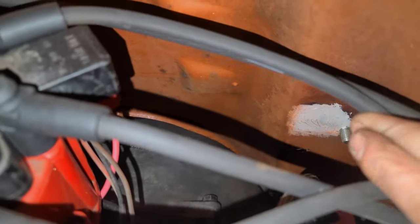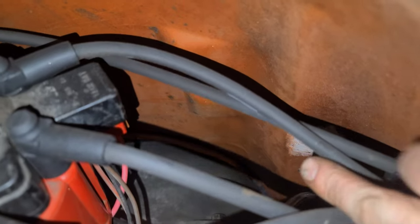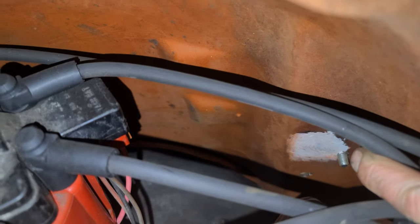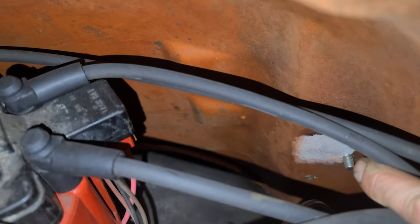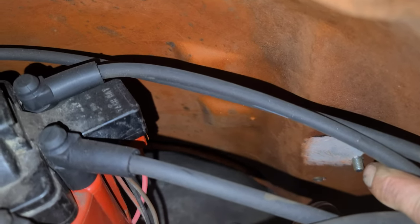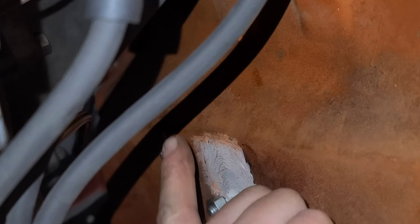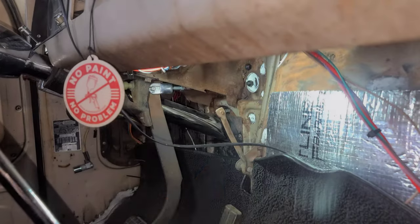It's kind of hard to see down in here, but hopefully you can tell that bolt is coming through right there. I'm going to get my nut started. I was able to get this other bolt started too, so now I'm going to start backing this one out after I get this one tight, then swap this stud around so both heads will be outside.